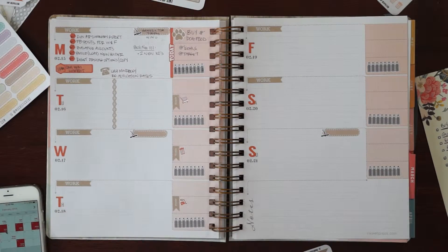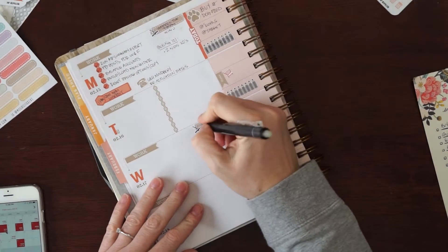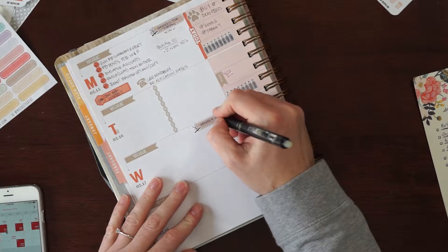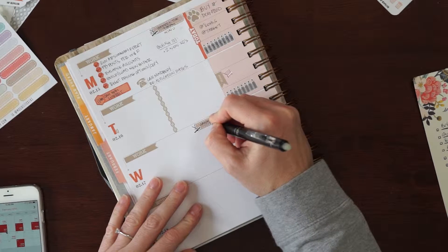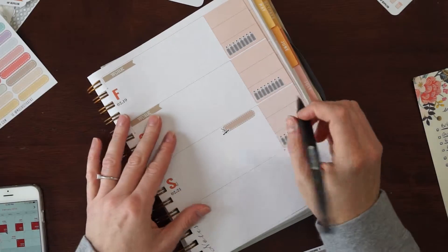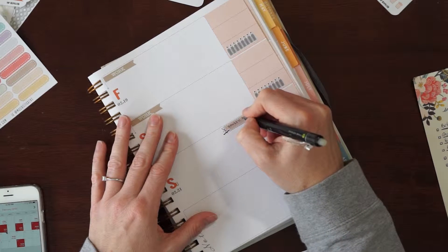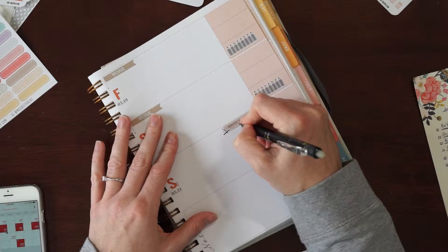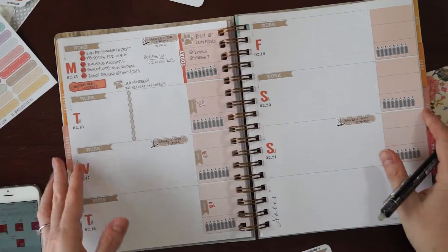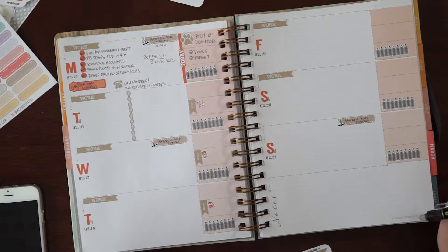I'm going to flip this sideways because I cannot write on this one the other way — so this is going to be the Hawks versus the Rangers. I use friction pens, the erasable pens, but honestly I don't love writing in my Inkwell with these. I don't feel like they erase that well. Does anybody else use these and feel the same way? Let me know. I like the ink better in regular pens but I just spell things wrong and erase things too often. So I have all my Hawks games down.